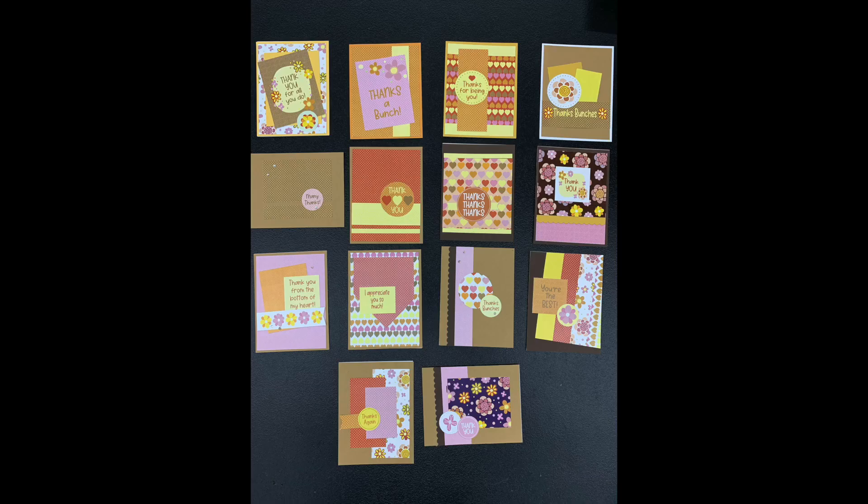And here is a look at the 14 cards I made using the Keller's Creations Thanks Bunches Card Connections Kit. Thank you so much for watching my video. If you enjoyed it, please subscribe and please give me a thumbs up. Also, please let me know which card is your favorite in the comment section below. Have a wonderful day, bye!